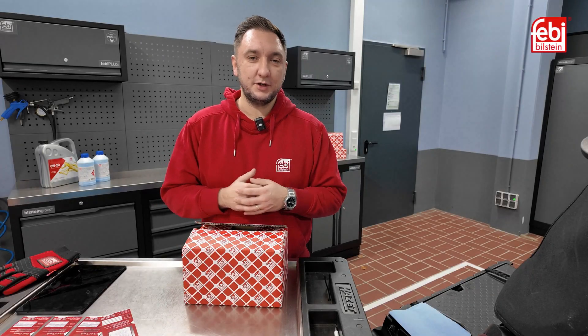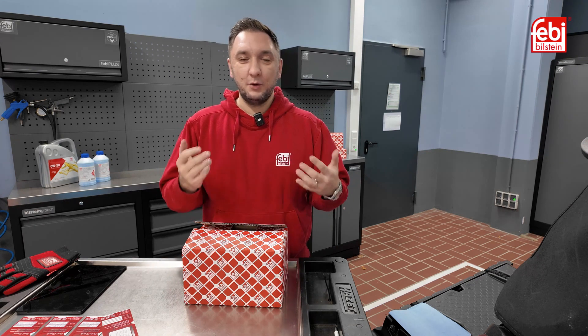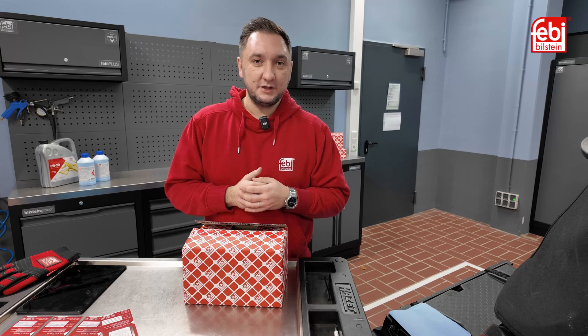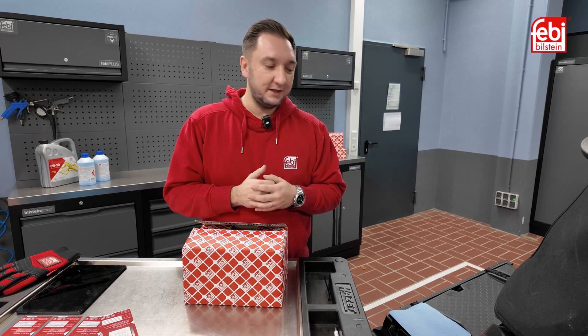Hello everyone, today I want to introduce you to a new product from FEBI. It's specifically a test device for operating fluids such as engine oil, transmission oil, brake fluid, power steering, and various other central hydraulic oils. With it, you can basically create a small blood test of your engine. Let's unpack the device together, and then we'll test a few fluids.